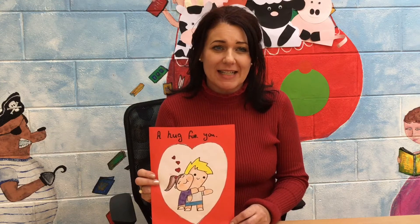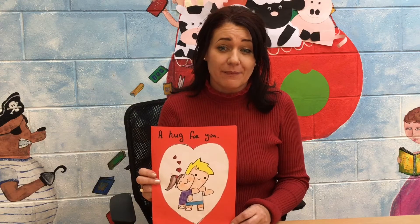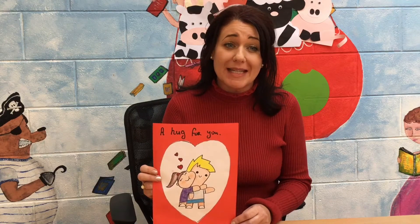Hi everyone, welcome back to Nina Library for this week's craft session. I thought it would be nice for us to make a hug card for all our loved ones that we are missing at this time.